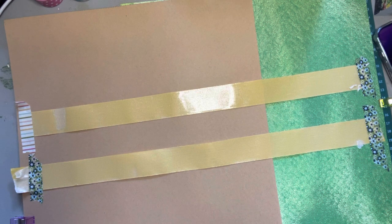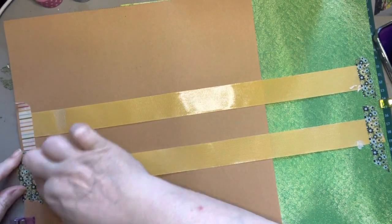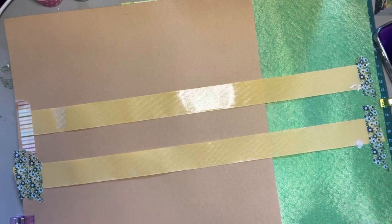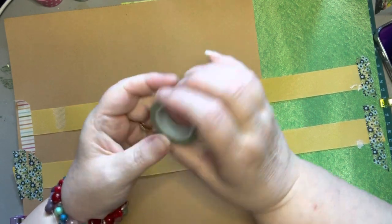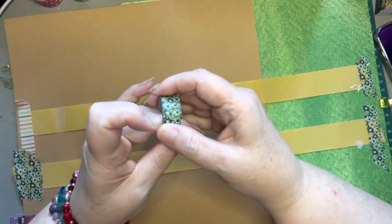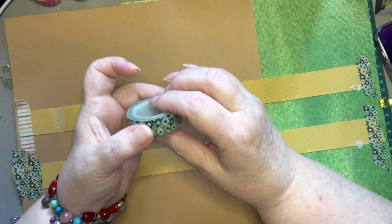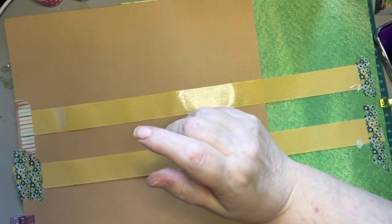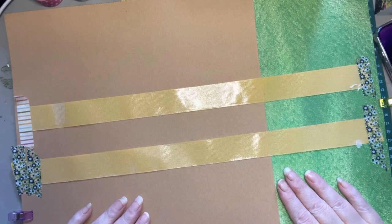Being a mixed media artist for the majority of the time that I've done art, I kind of have a love-hate relationship with real washi tape because to me, washi tape has more of a plastic feel to it. When I'm using it in my mixed media projects for collage, it's hard to gesso over and hard to get it to look like paper and muted. So I started thinking about ways I could make my own personal washi tape.